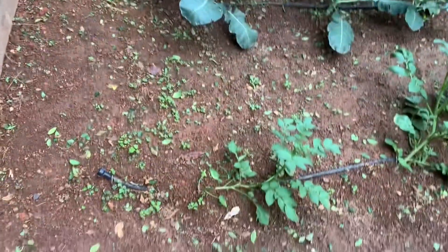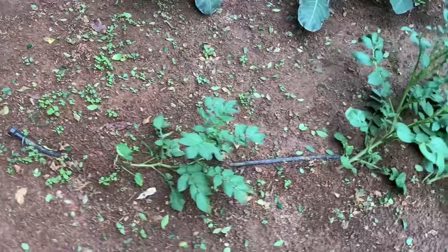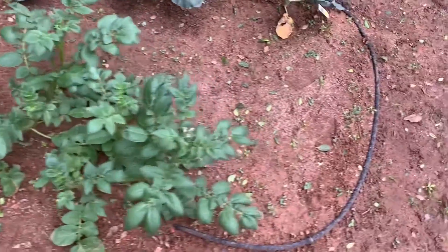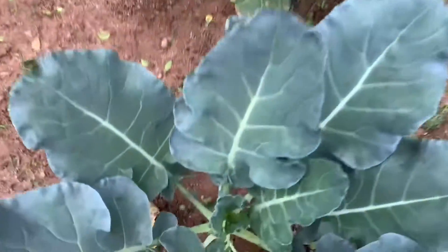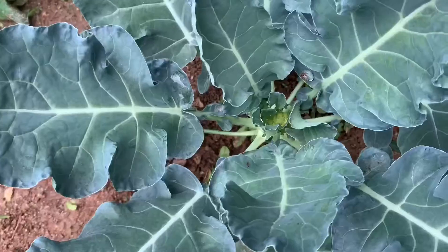Here are my potato plants. When we were going out of the country, I went ahead and put an irrigation hose throughout the garden so it would self-water and I wouldn't have to water it every single day. Here are my broccoli — I've never done broccoli or potatoes and I am so excited that they are actually working. As you can see, this huge head of broccoli is coming in!